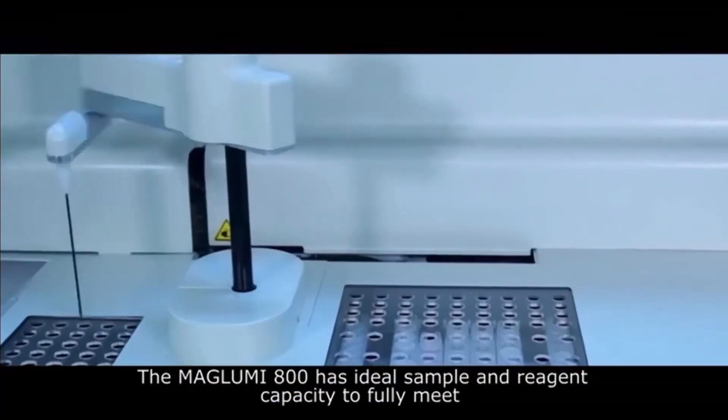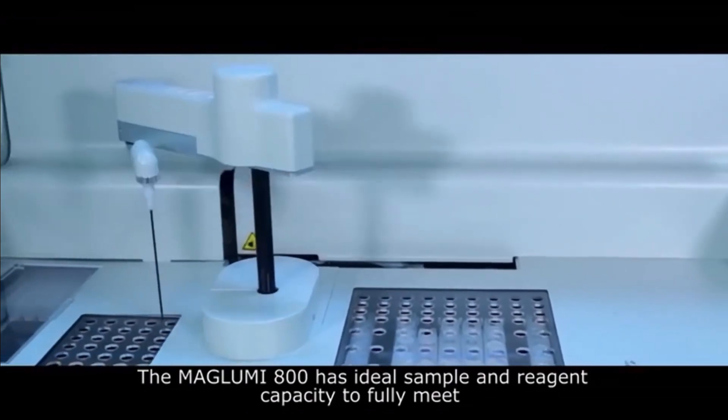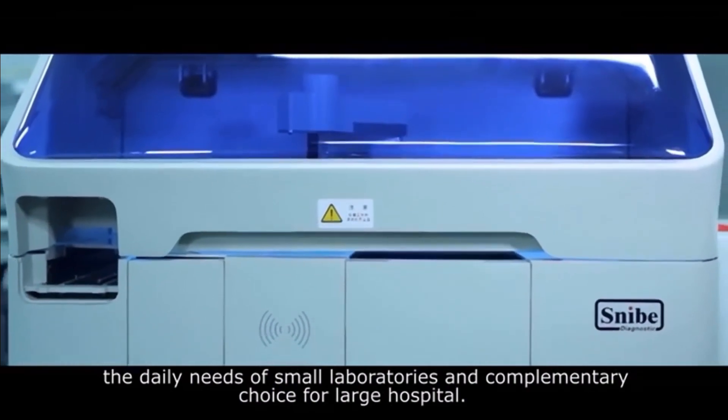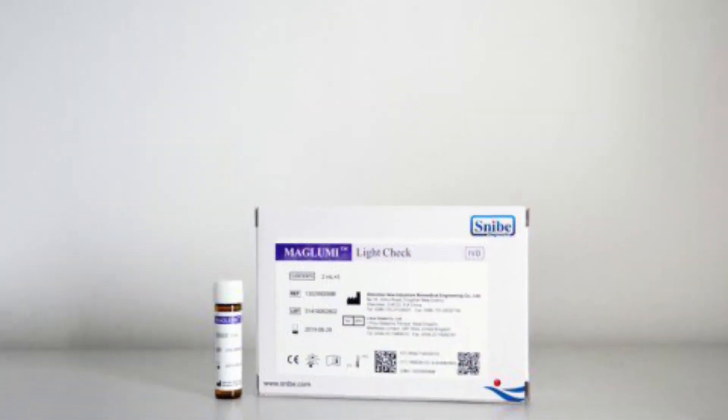You get the reports in around 45 minutes to one hour, which is a swift turnaround and one of the most superb advantages of the Maglumi 800. Additionally, a light check has to be done on an everyday basis for proper functioning of the machine — this is one of the most important quality controls of the Maglumi 800. Excitingly, it has more than 100 parameters which can be run on this machine.